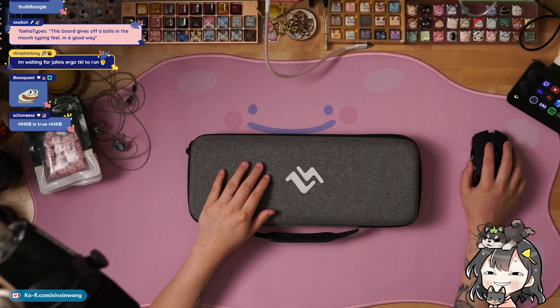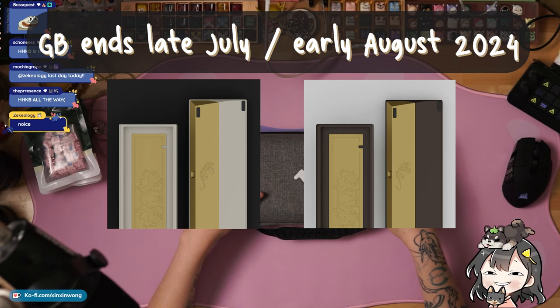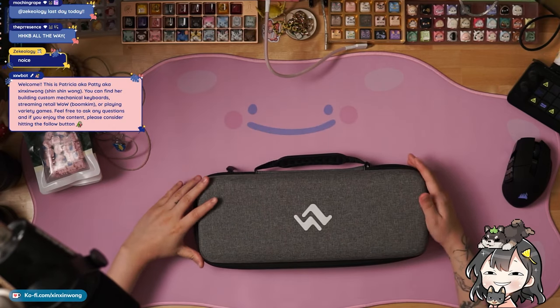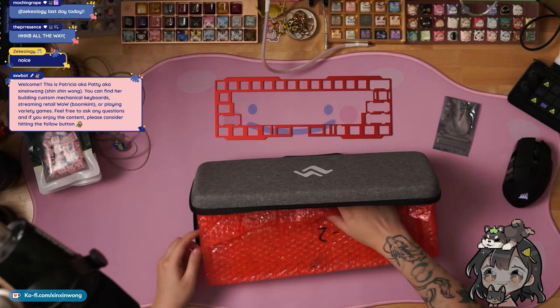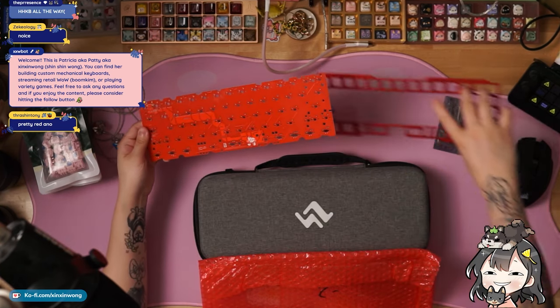Today we are building the Horongi 60, and in the group buy right now there are two case colors, three different layouts, and two different weights. John has been working on this keyboard for a long time. It is a sandwich O-ring mount — nice — half plate. I love half plates. And I got a fresh PCB; it's also red.